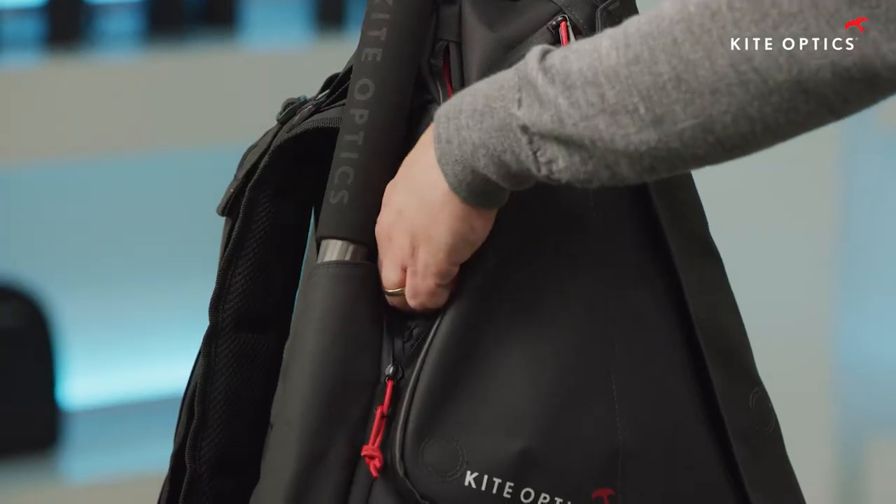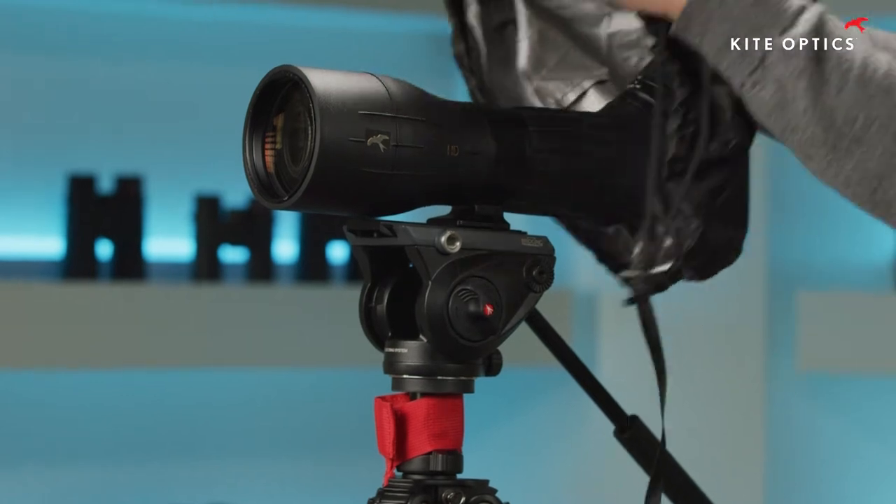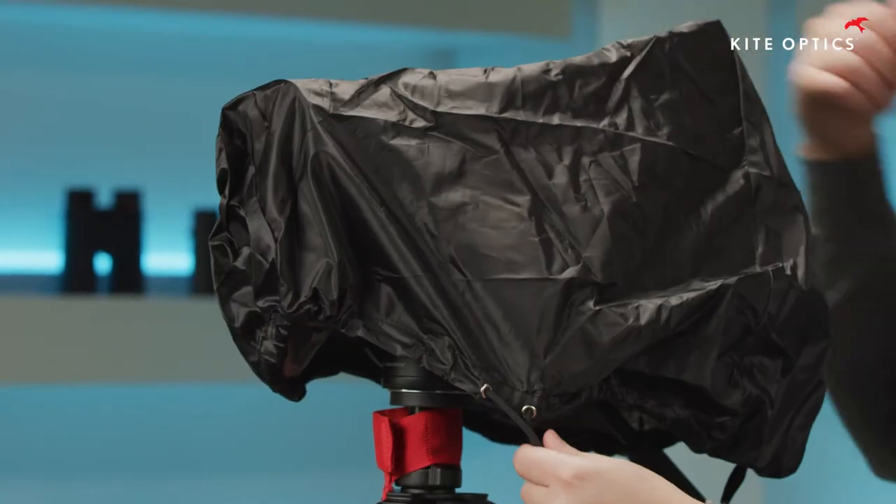The bag and its zippers are fully waterproof. On top of that, the Veato features a retractable rain cover for the instrument mounted on the tripod.